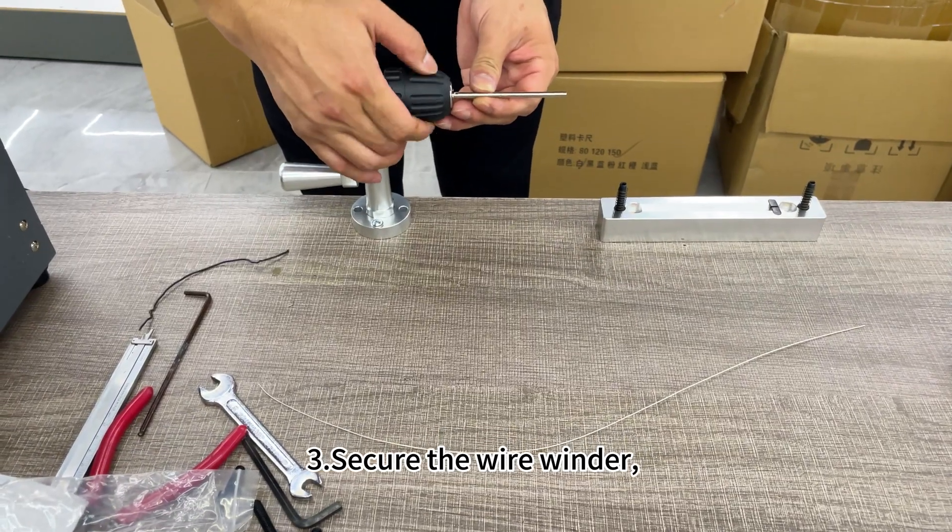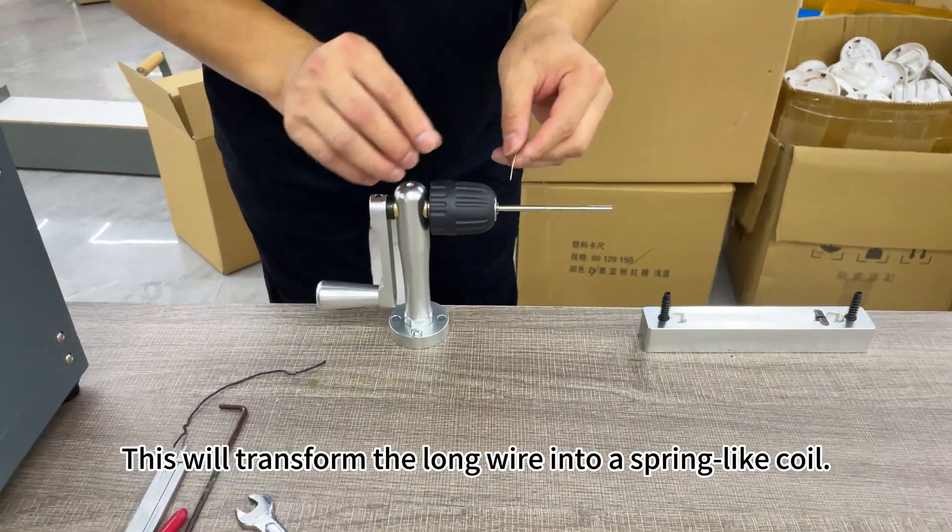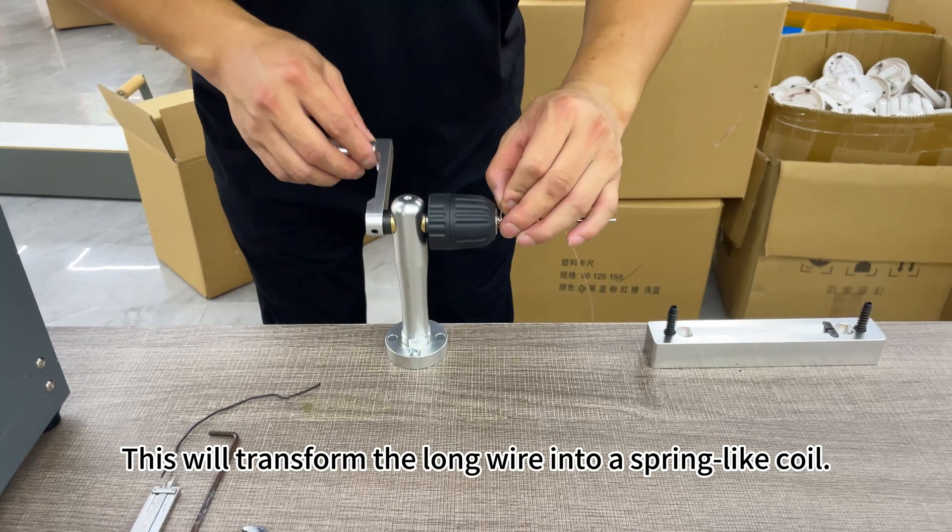Three, secure the wire winder, thread the silver wire through the hole, and turn the handle. This will transform the long wire into a spring-like coil.